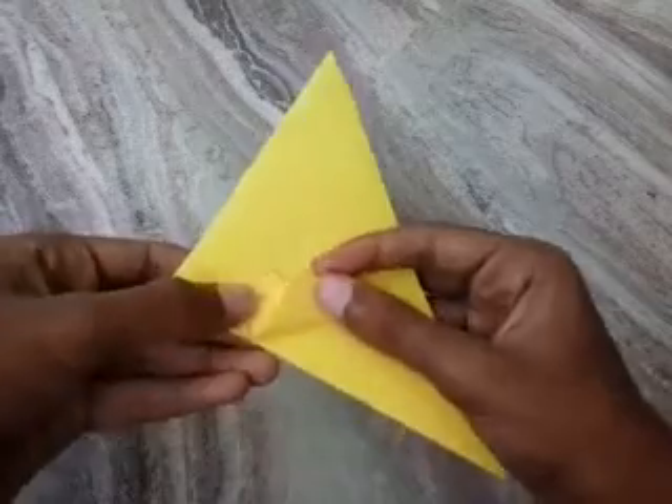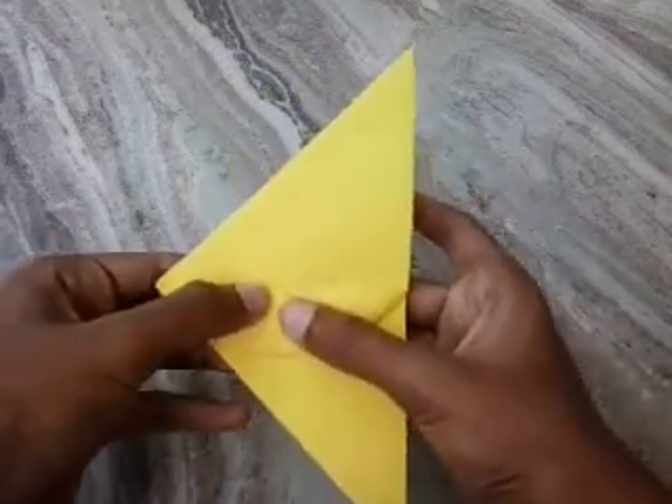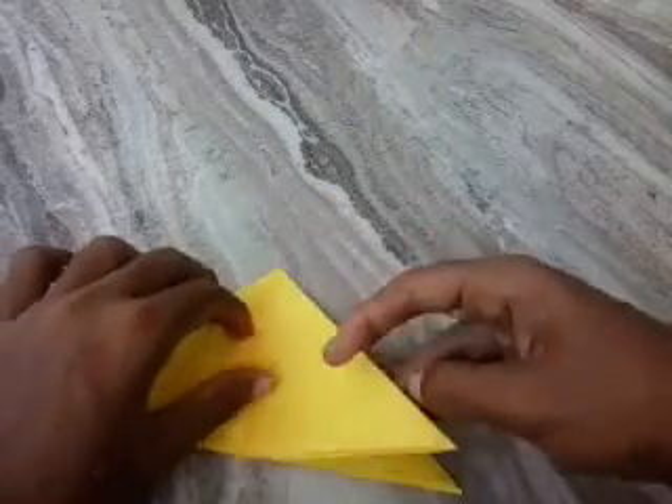Insert. One side is completed. Do the same on the other three sides.